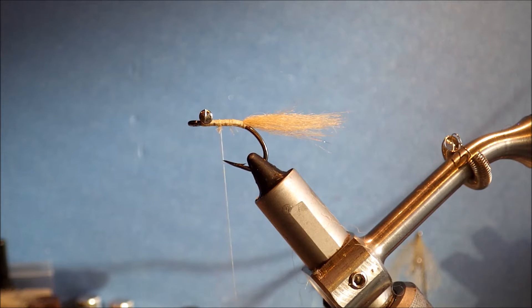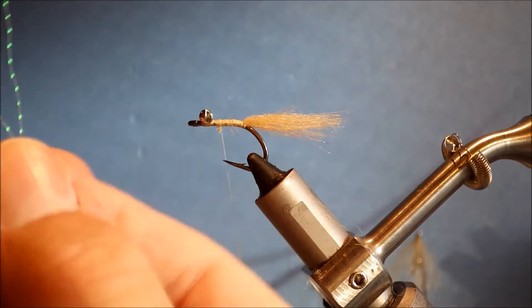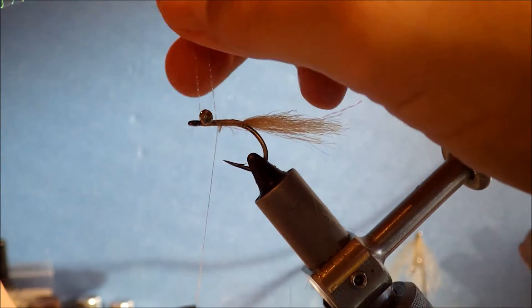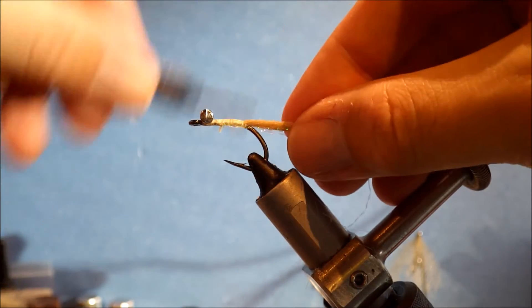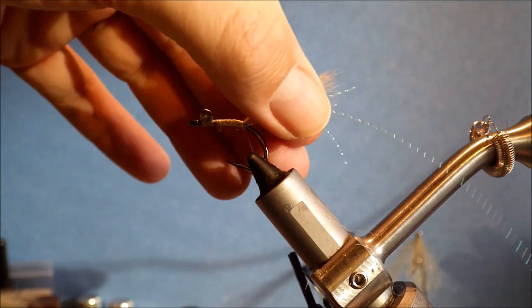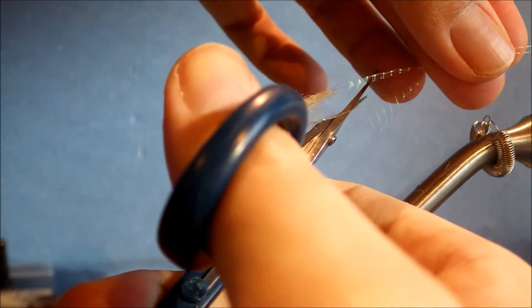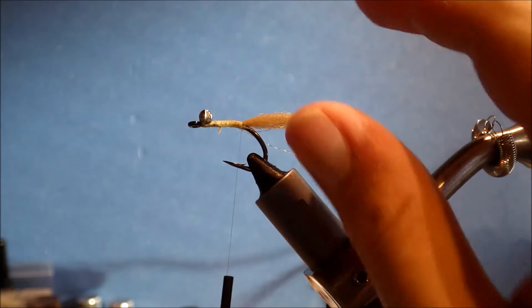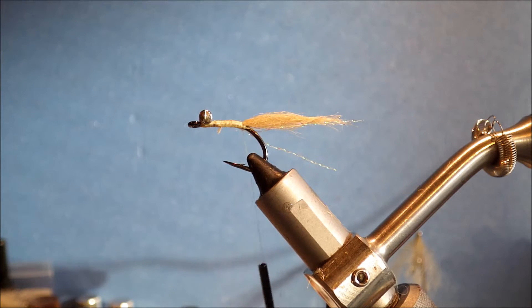Next I'm going to take some green crystal flash. It's a single strand — fold it over, two strands on my side, take it across, then just cut them unevenly. Set that aside for your next fly.